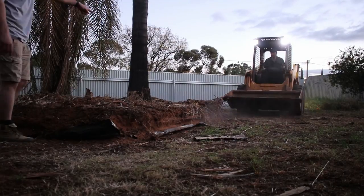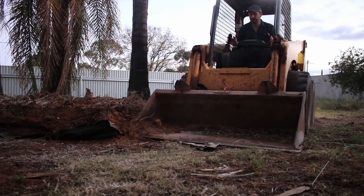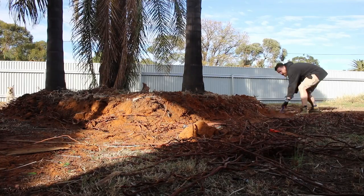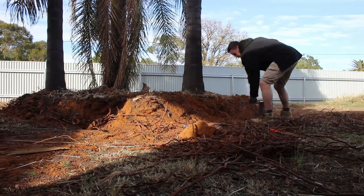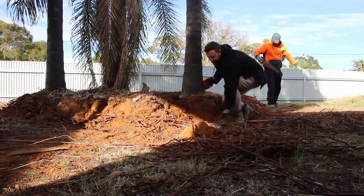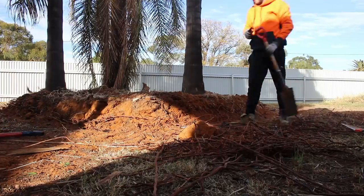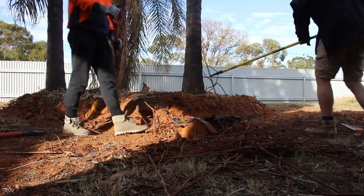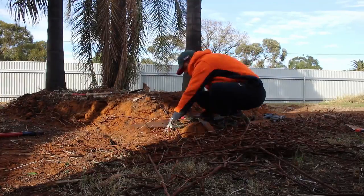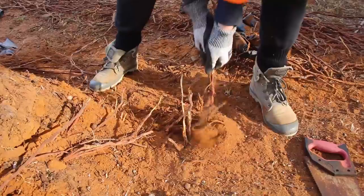The other part we needed to dig was the central garden bed. We had to decrease its size to match our sleepers, which were 1.8 meters long, making the total size 3.6 by 3.6 meters. The bobcat did a pretty good job cutting the garden bed back, but the only thing it couldn't do was get through the roots of those palm trees, so we resorted to using a combination of spades and hand saws to cut through those roots.